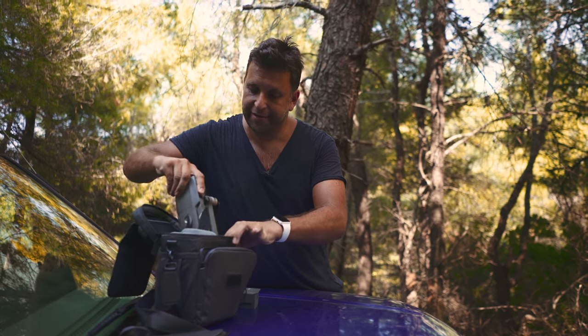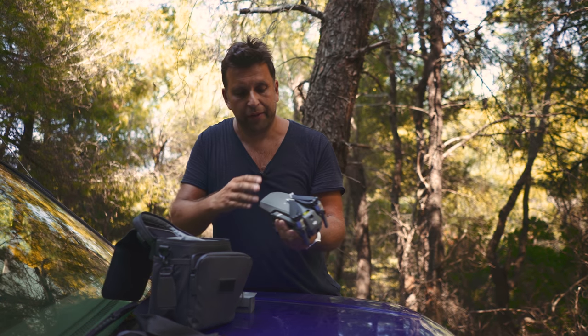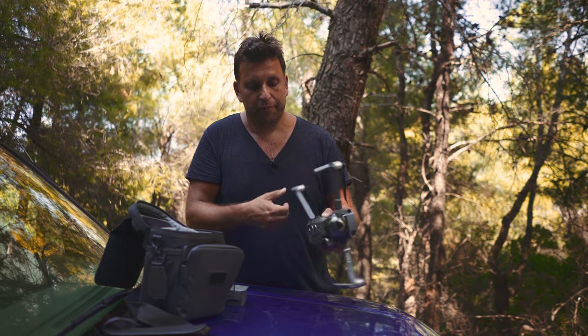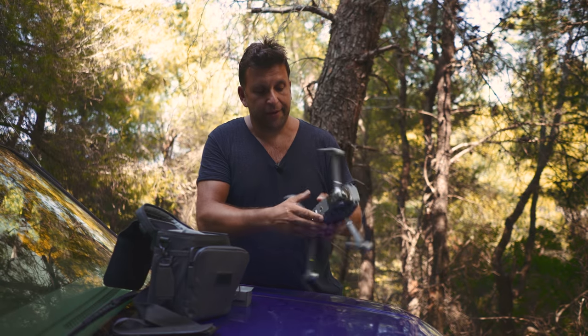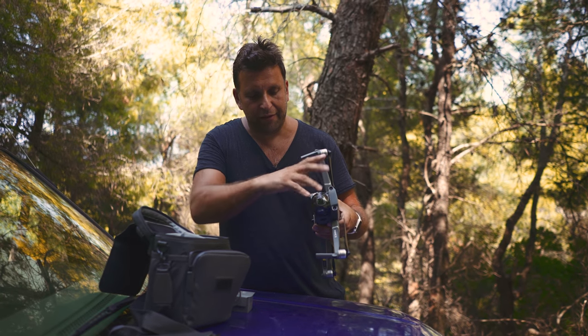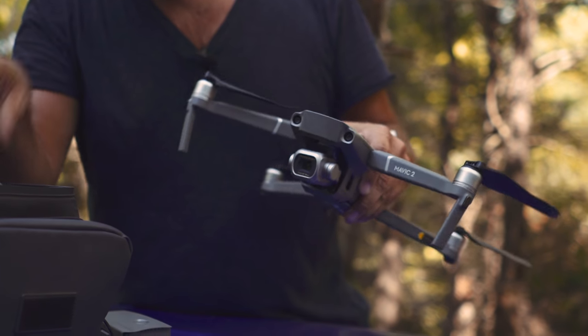Taking it out of the man bag — it's a little bit caught up in there. You always forget which way round to unfold it, but it's top first and then bottom. The gimbal protector is better than the old design where you had a separate slide-up piece and another cover over the lens. This combined one works well and it's not that hard to take off.